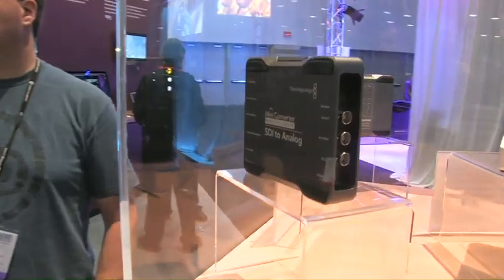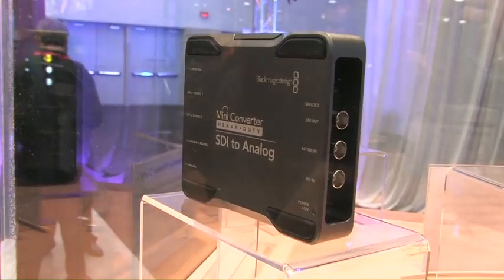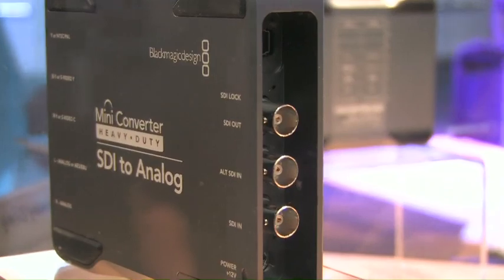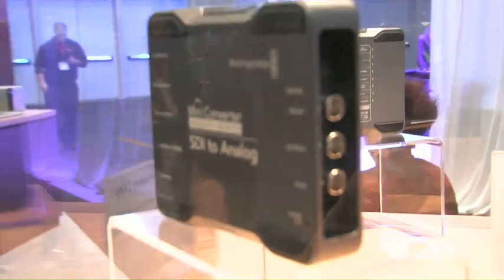The rugged converters were really about the folks who are going out and beating the heck out of their gear. We wanted to build an enclosure that can really protect all the BNC cables so nothing's going to come in and mess with them. It's a lot thicker casing, and we have a great video on our website where a guy with a tank ran over one that was running. They're meant for when you need something that's going to go out there day in and day out and not end up being banged or beaten to the point of not working — because the worst thing in the field is when something goes wrong and you can't call for help.